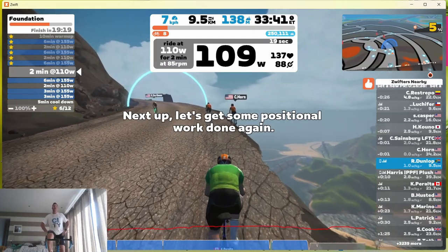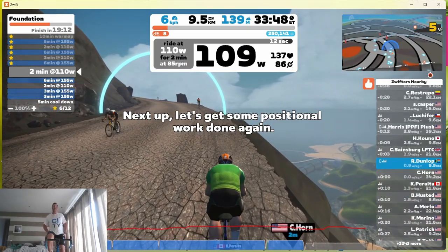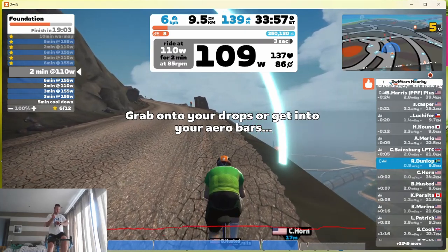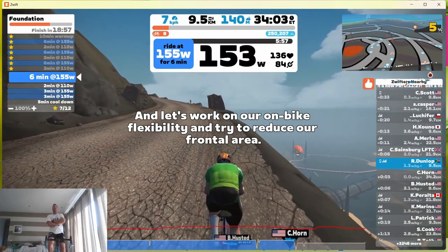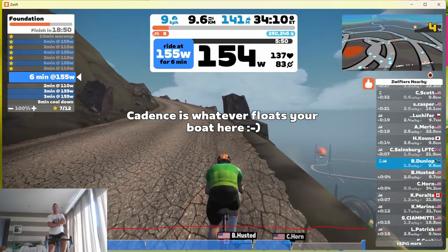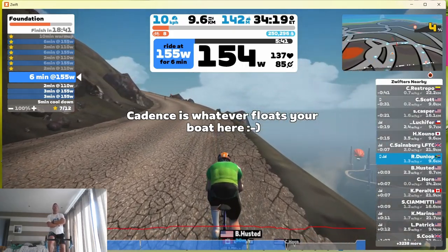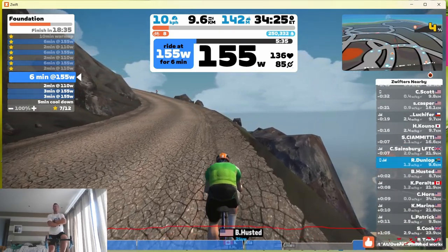We're coming to the end of this rest interval and going into our fourth six-minute interval. For anybody thinking about losing weight or getting fit, the number one thing that has helped my fitness has actually been the Zwift game. It's so much fun that it takes your mind off the pain your body is going through and makes you concentrate on the goals that the game sets for you.